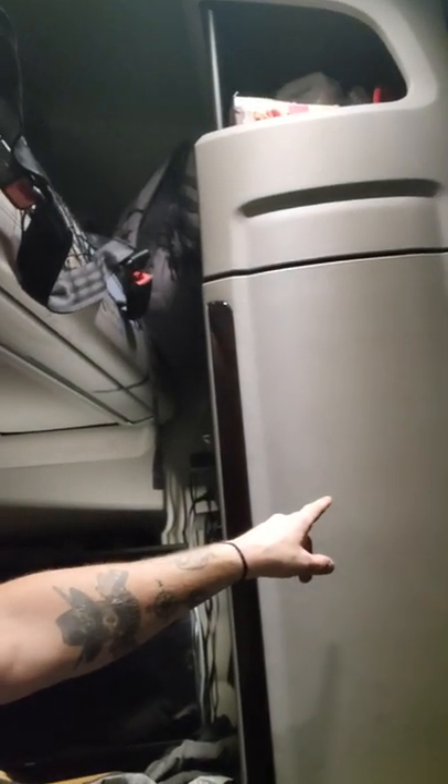Hey guys, flatbed101 with Mike. I had an idea I've been wanting to do for a little bit, because my closet is always so full. That closet is so small and it just doesn't have a lot of space in it — space is one of our challenges out here on the road.